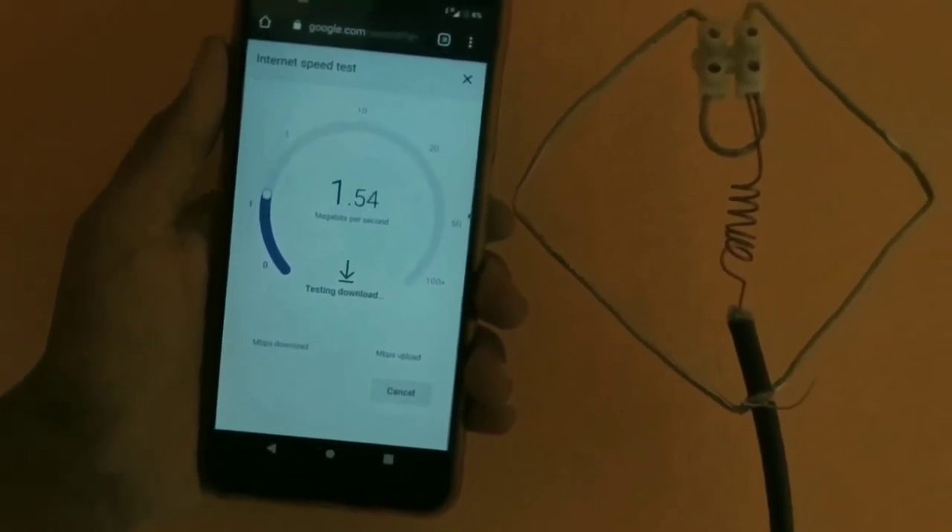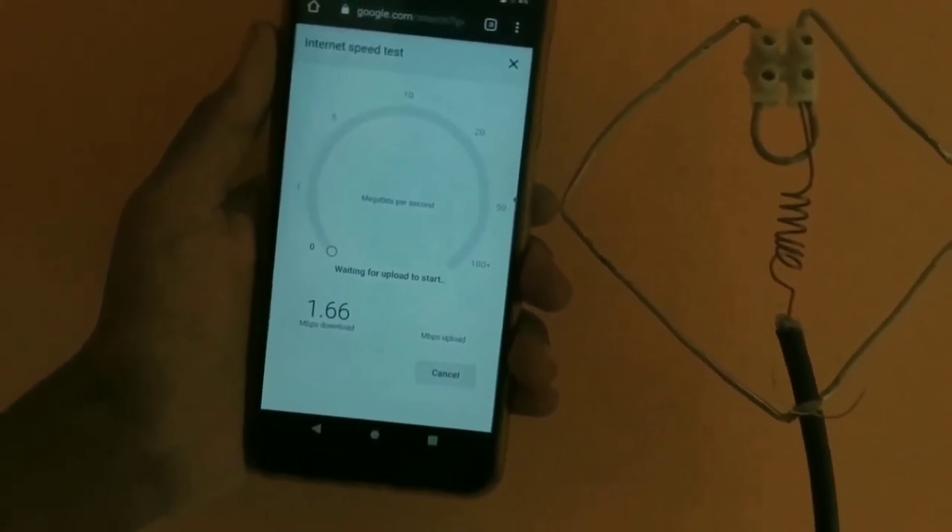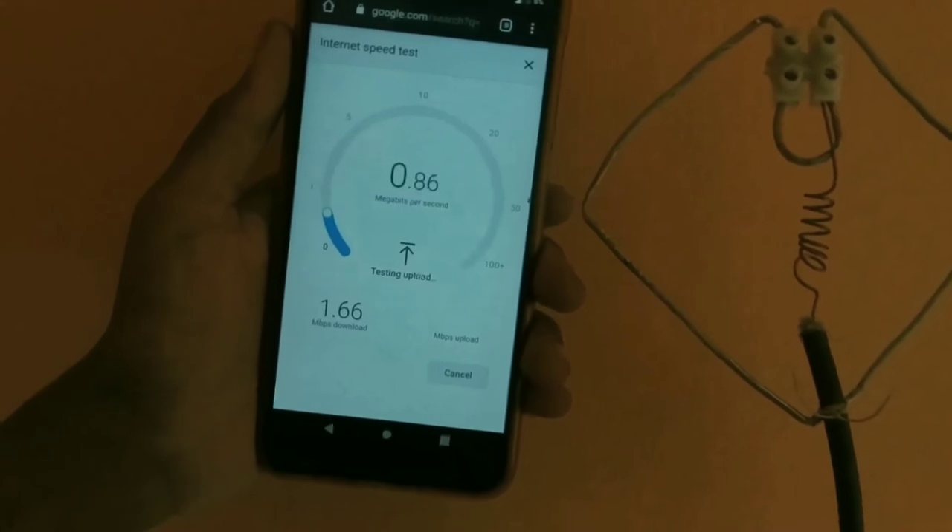It's not necessary to fix the antenna right next to the phone. It covers around 4 meters range, so you can fix the antenna anywhere in your room.